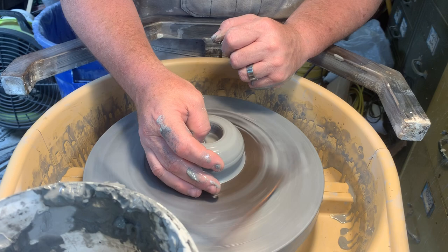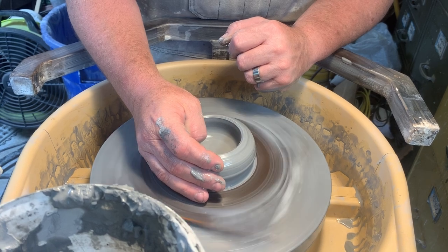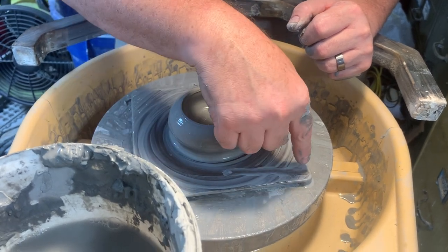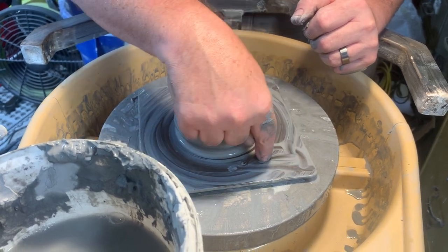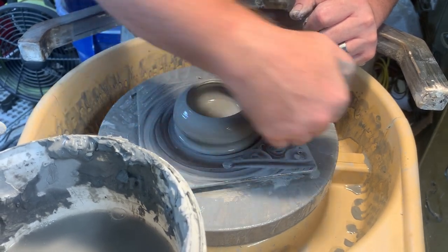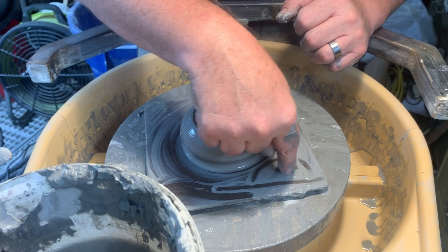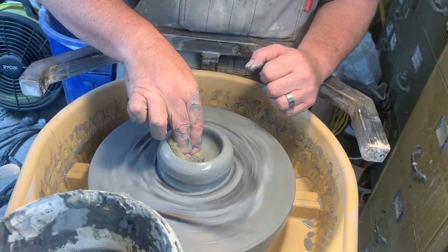That little hole will kind of fill in as we keep working. I'm going to open this up with my thumb by going straight across. The idea is — from your perspective: this is the wheel, this is your ball of clay, this is the inside of the cup — you want it to go straight down, straight across, straight up. A lot of people get a U-shape which leaves it too thick on the sides. You want the hole to be straight down, straight across, and straight up.